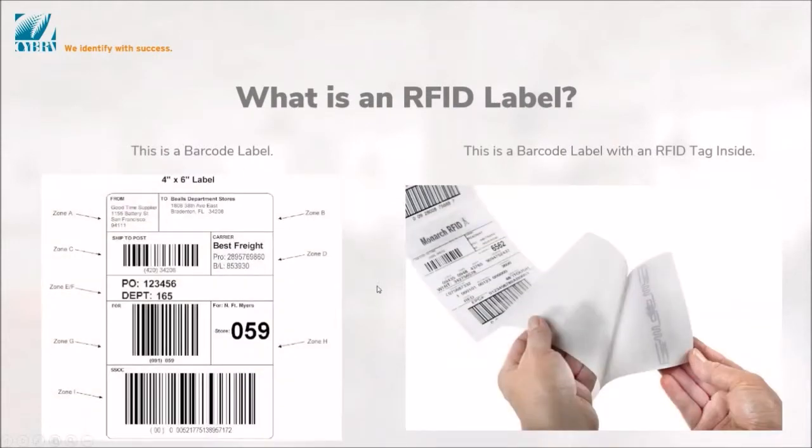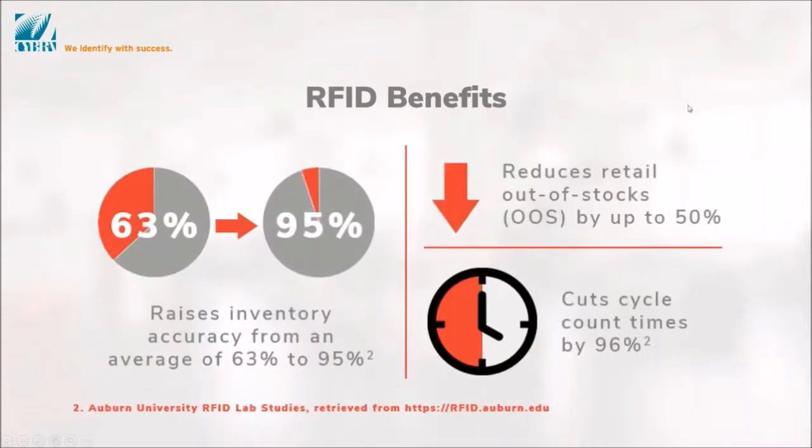How does RFID incorporate into a label? This is the most common way we'll see RFID — it's actually part of a label itself. Here's a carton label. You can purchase four-by-six-inch label stock that actually has the RFID inlay as part of it. The price of these has come down a lot over the years. I remember 15 years ago when we were first starting, it was like 50 to 75 cents. They're now down to 10 cents and below for a label with an RFID tag, which is great.